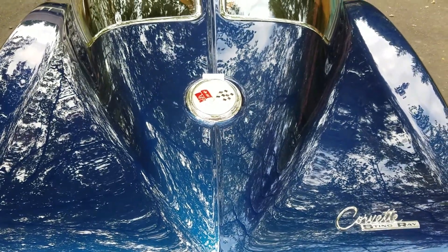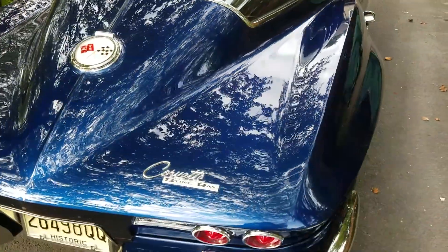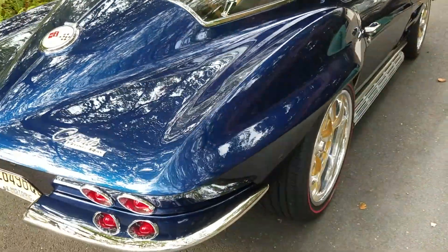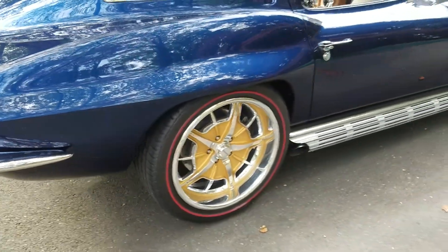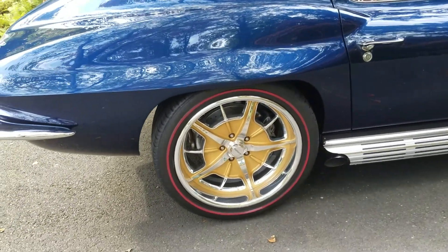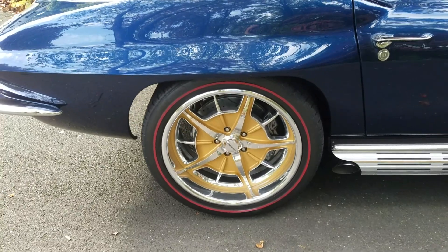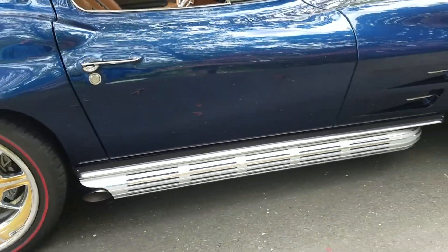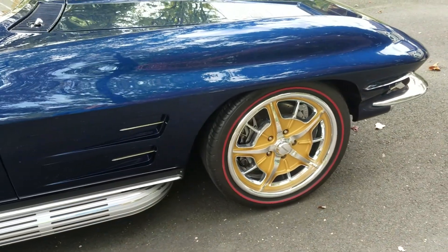This is a video of my newly completed 1963 Corvette Rust-O-Mod, sitting on some shot split window wheels. Got 2010s in the back with some Toyo red line tires on it from Diamondback. The side exhausts up front are 18.8s.